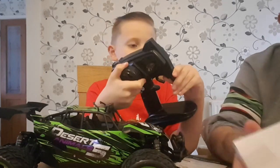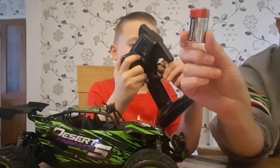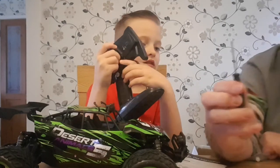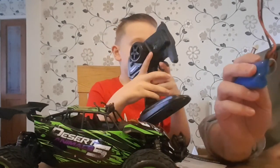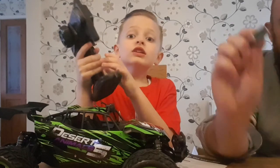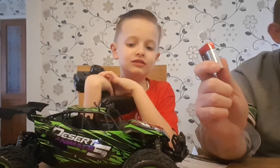In the little box we have got - wicked - we have got a 9 volt battery, I think that's for the remote, we've got a USB charging cable, a screwdriver, and we have got a battery pack. Now this battery pack will be charged up via the USB.